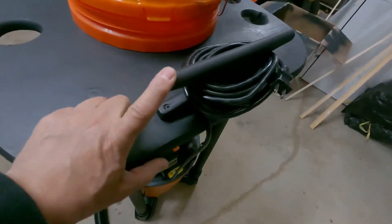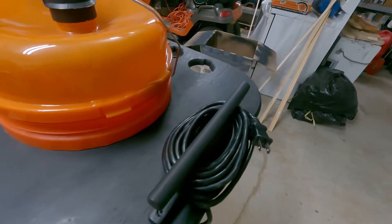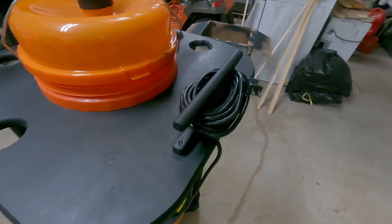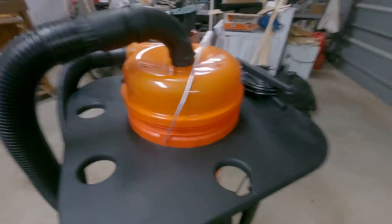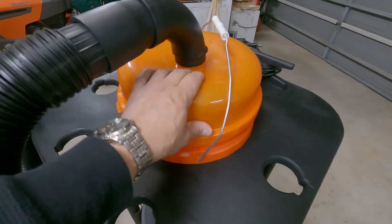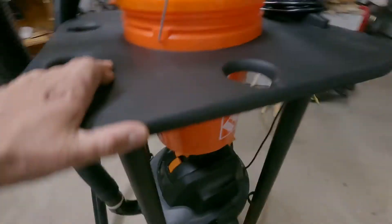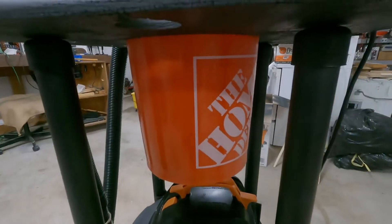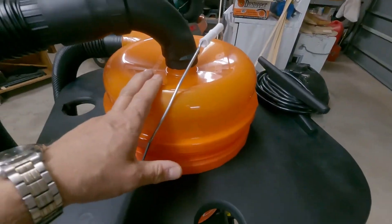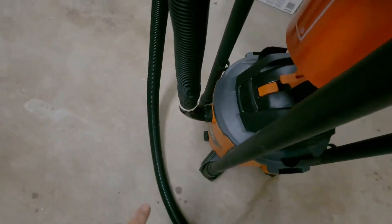One thing I did add was an extension cord holder, just to keep the cord out of the way when it's not in use. The dust stopper head here you can buy at Home Depot, and then you just get a basic Home Depot bucket which this head fits on. The dust stopper comes with this hose and also comes with that elbow down there.